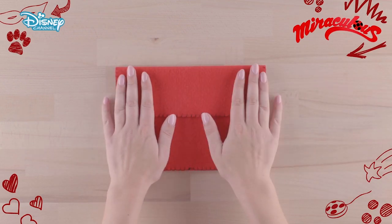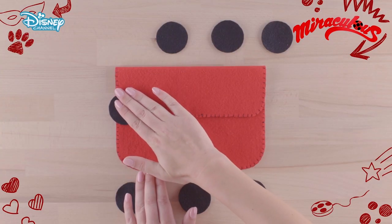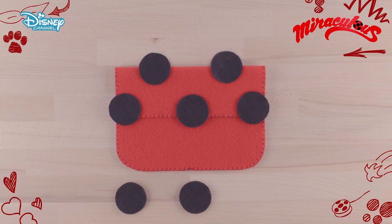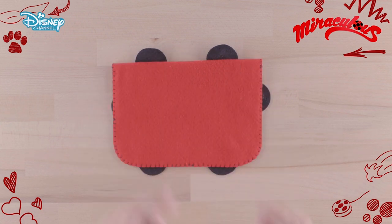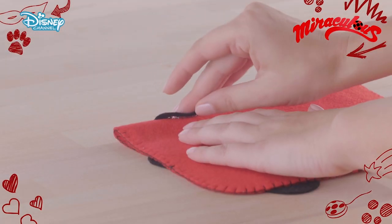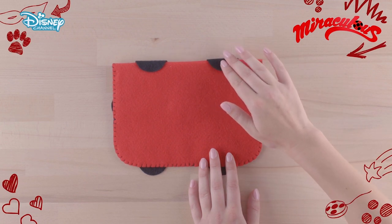Next, take your clutch bag and with the cool melt glue gun stick three circles over the flap — two on the top edge and two at the bottom. Turn the bag over, fold and glue the circles over the back of the bag. Then glue the rest of your black circles.